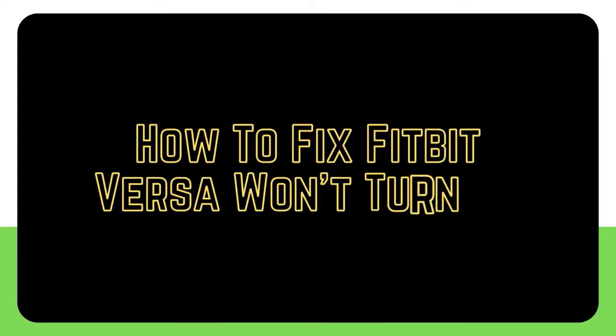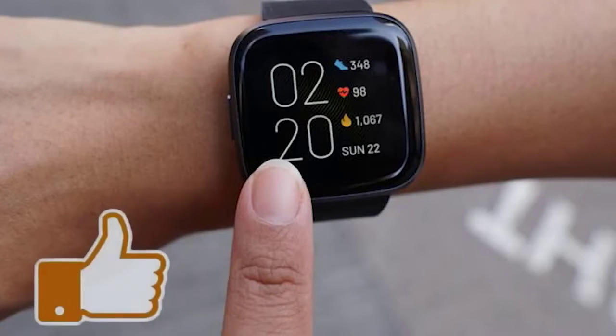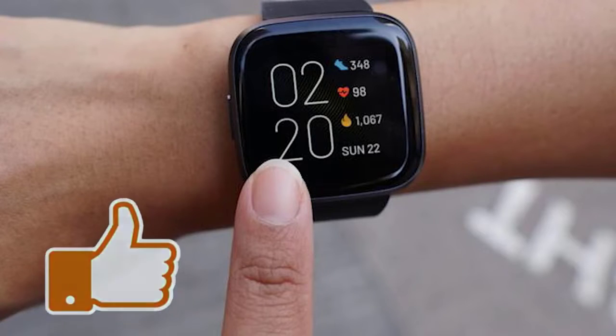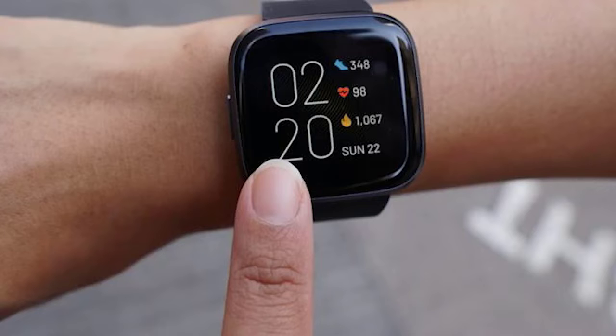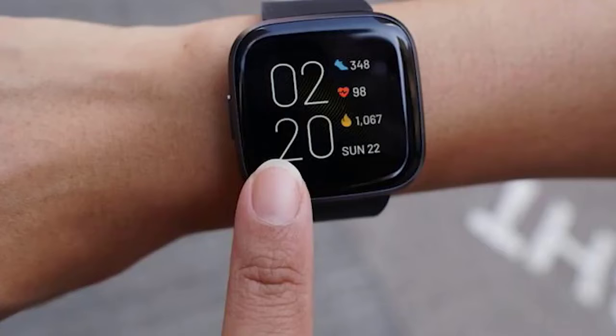The Fitbit Versa is one of the most dependable health trackers available today. However, like any other device, it can occasionally fail. We'll teach you what to do if your Fitbit Versa won't switch on or has a no-power issue in this video.